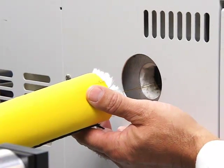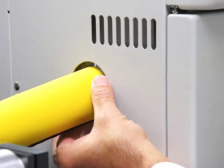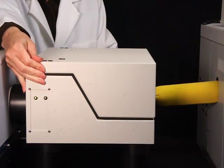Carefully move the GC toward the accessory. Guide the transfer line into the GC port until it is firmly inserted and well insulated. Start the carrier gas flowing and check for leaks. Replace the accessory cover.